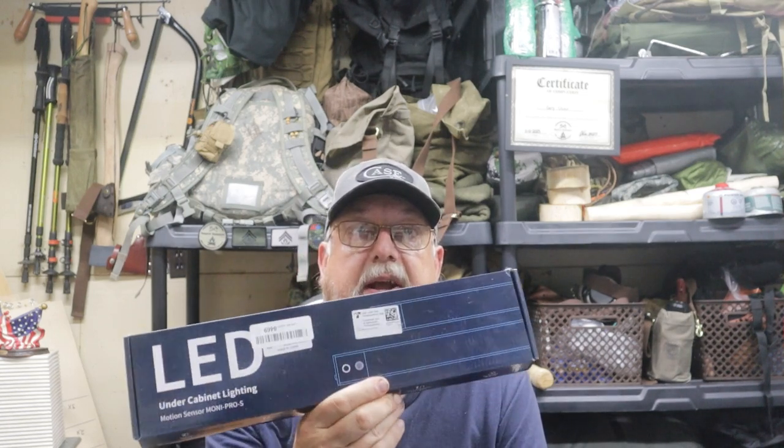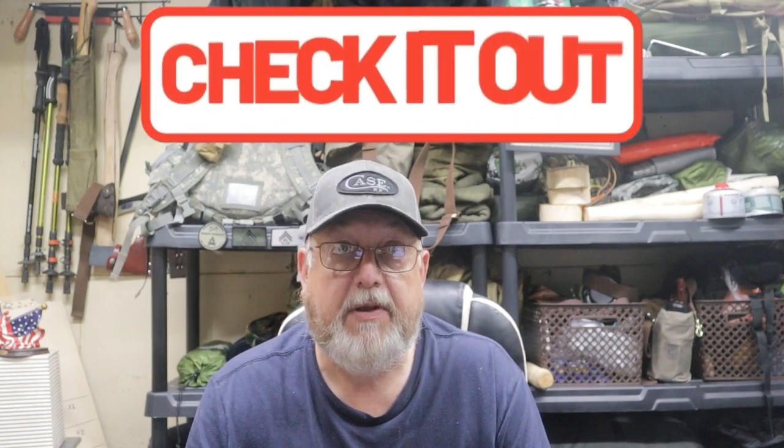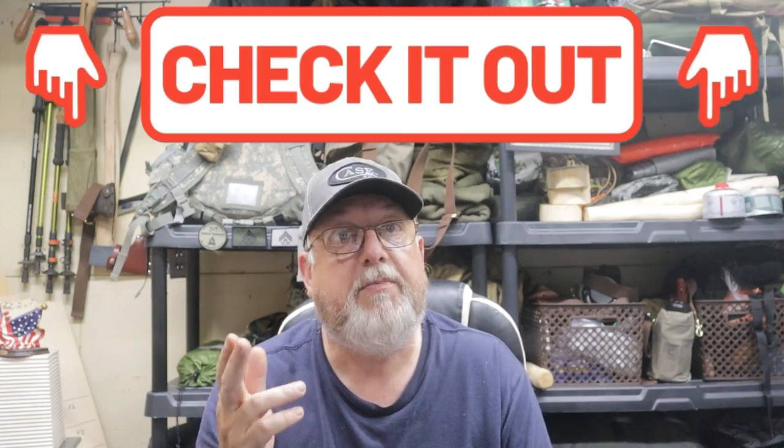I was approached by the Osako company and asked if I would be interested in doing a review of their LED under cabinet lighting. After a review of the information, I agreed, as I could see several uses for this product, which I will detail in this video. They provided this product to me at no charge in exchange for my honest testing and review. There will be a link in the description box below to their website, along with my Amazon affiliate link to this product. I may earn a small commission should you decide to make a purchase through this link, but it does not affect the price that you pay.